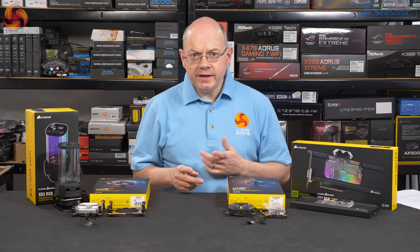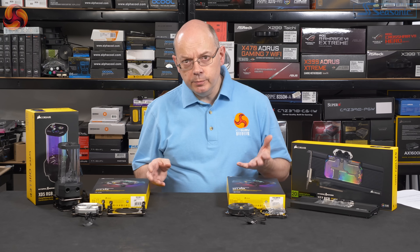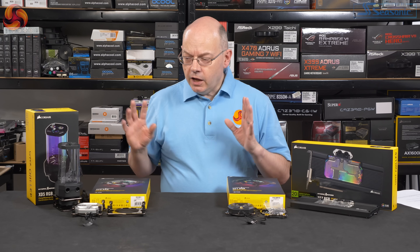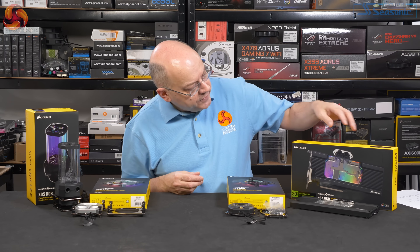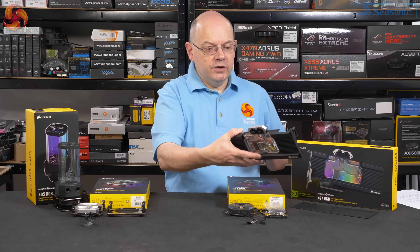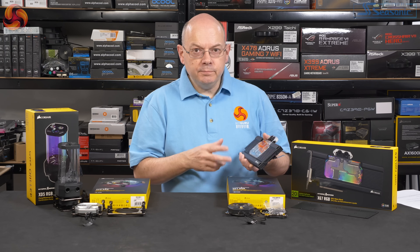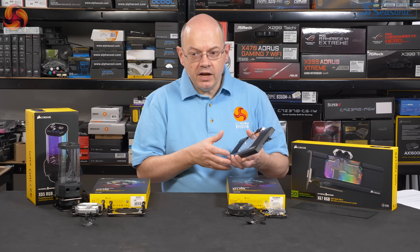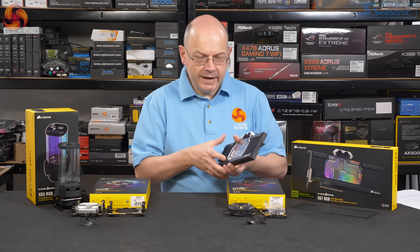The idea of Hydro-X is that Corsair wants to bring custom loop to the mainstream — albeit mainstream enthusiasts, that's common sense. And these are the components at the heart of the system. So, graphics block. This is the XG7 RGB, which is for an RTX 2080 Founders Edition. This block is unusual in the Corsair system in that it is CNC machined. The other parts are designed for mass manufacture.